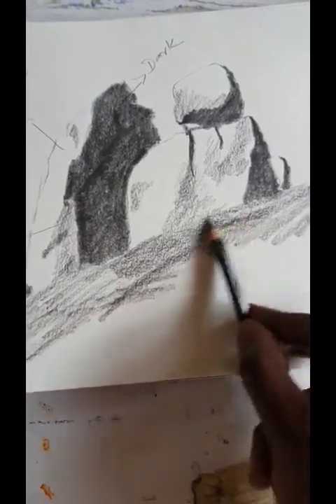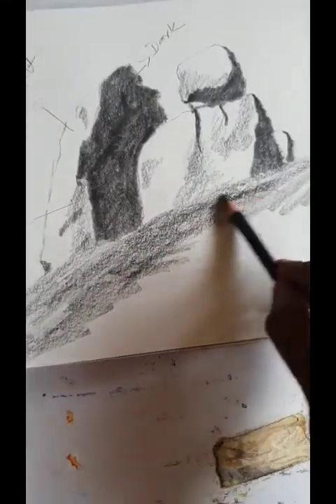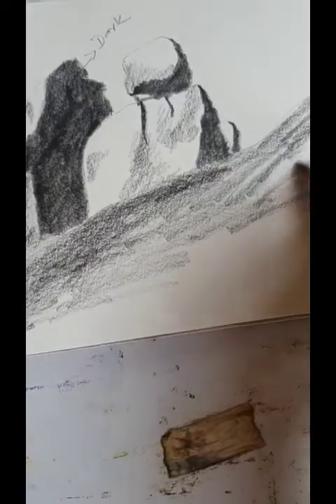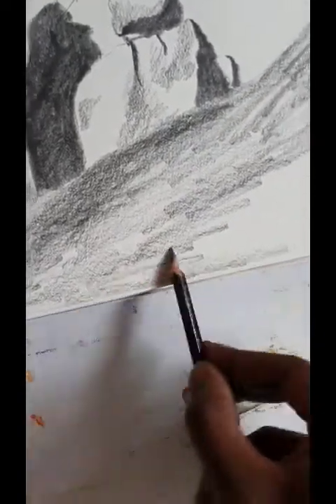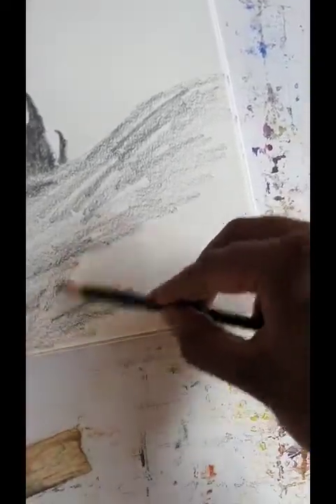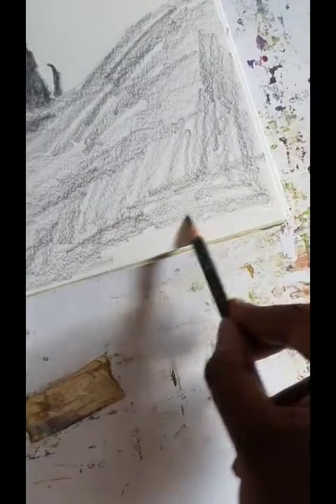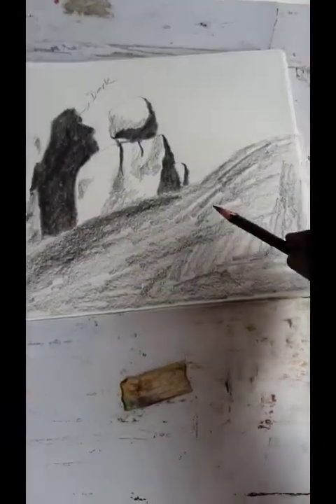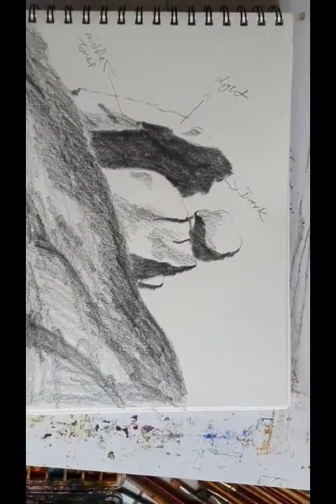In the photo, this part is darker than the part below it. So we have to apply more pressure here while shading, then gradually decrease the pressure so that the pencil strokes also become lighter. To achieve that gradual transition, we have to divide the tones.